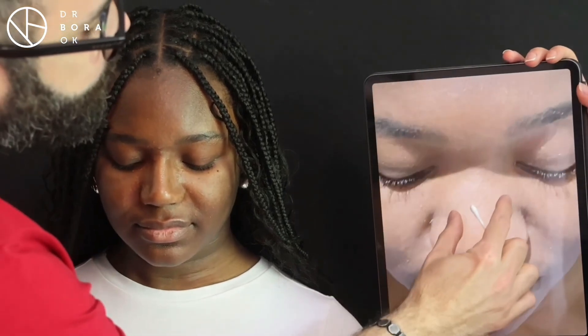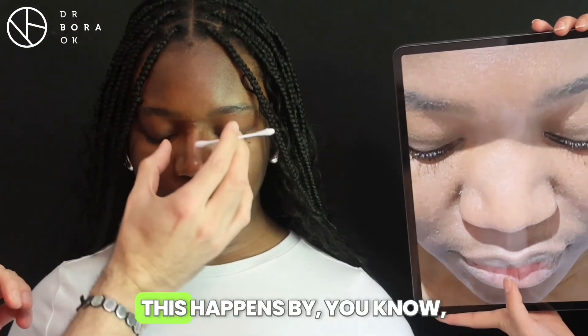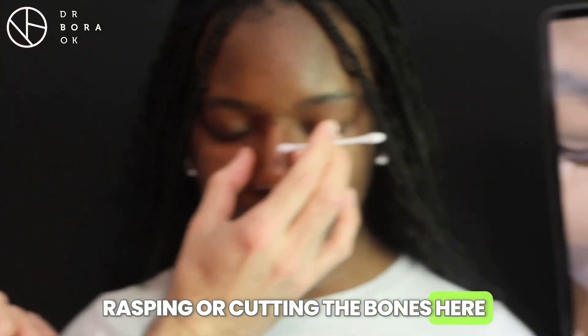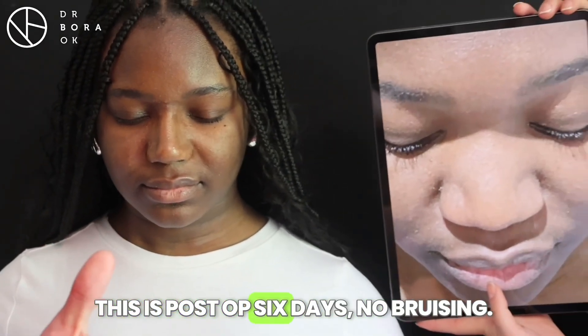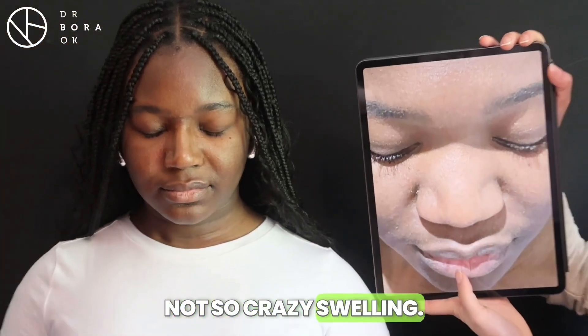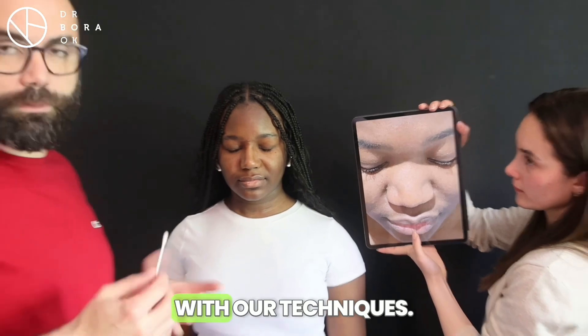This photo is something that shows the change the most. This is before — and look, this is after. This happens by rasping or cutting the bony bumps here, and also adding some bridge here. This is post-op six days. No bruising, as you see — not so crazy swelling. Healing is also very soft with our techniques.